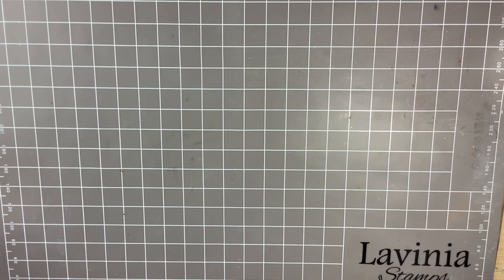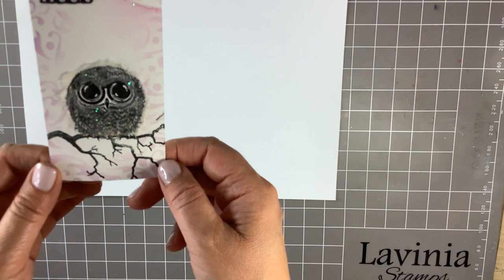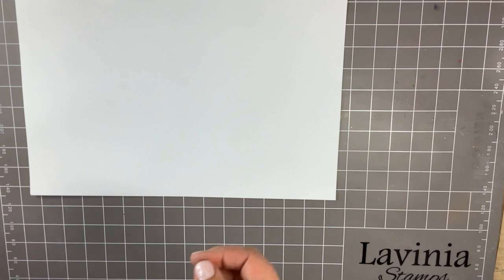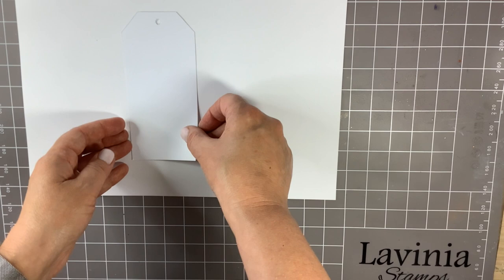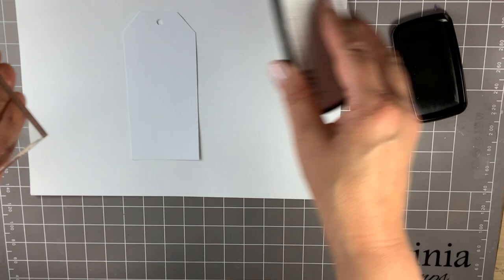Hello there, it's Julie here as part of the Fairy Craft Festival. Today I thought I would share with you how I created the fluffy effect on one of the gorgeous new stamps, Bijou. I'm going to start off with my tag and I'm going to use Versa Fine Claire in Nocturne to ink up my stamp.